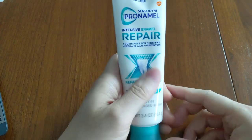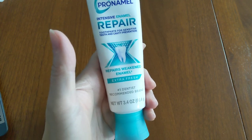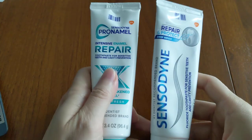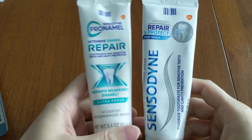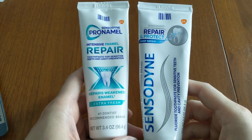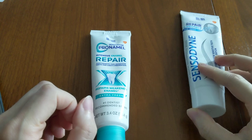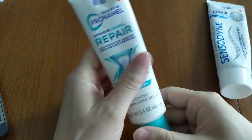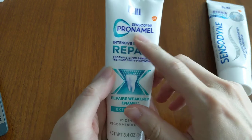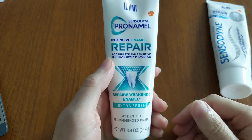Let me explain the best way to use sensitive toothpaste. The best way is to actually use two different toothpastes — yes, you heard that correctly. The protocol is: the very first thing you should do is brush with the Sensodyne Pro-Namel Intensive Enamel Repair for a full two minutes.